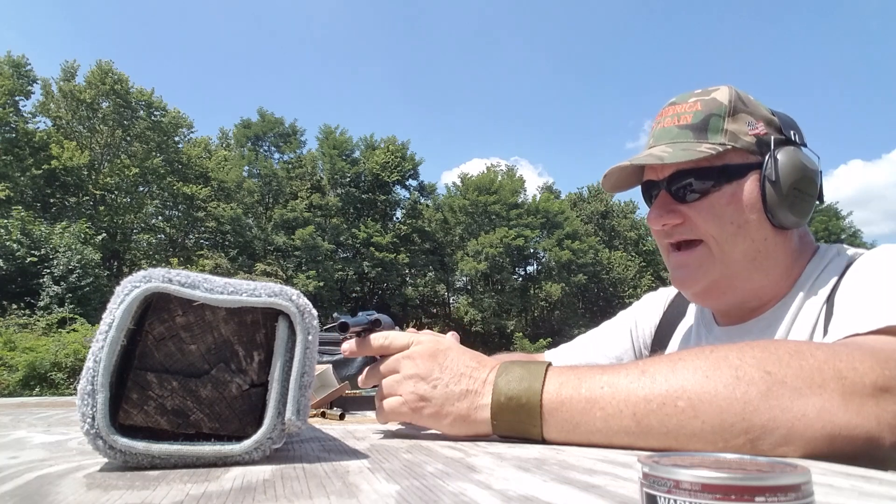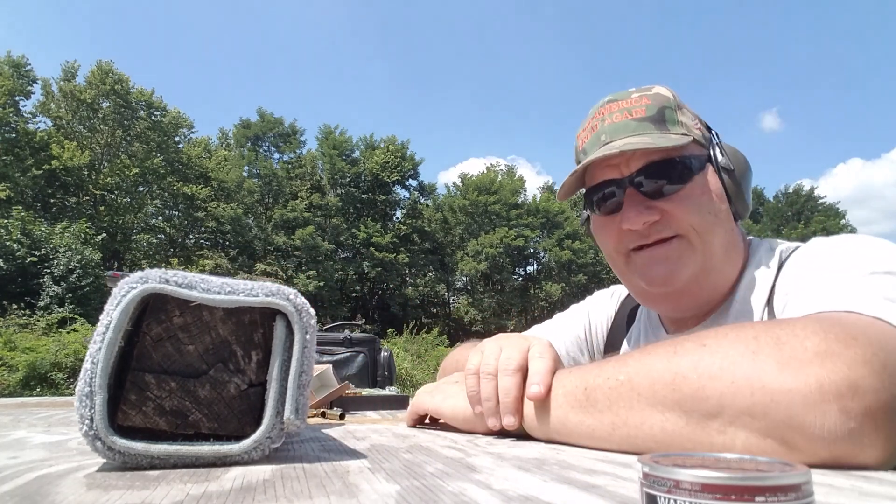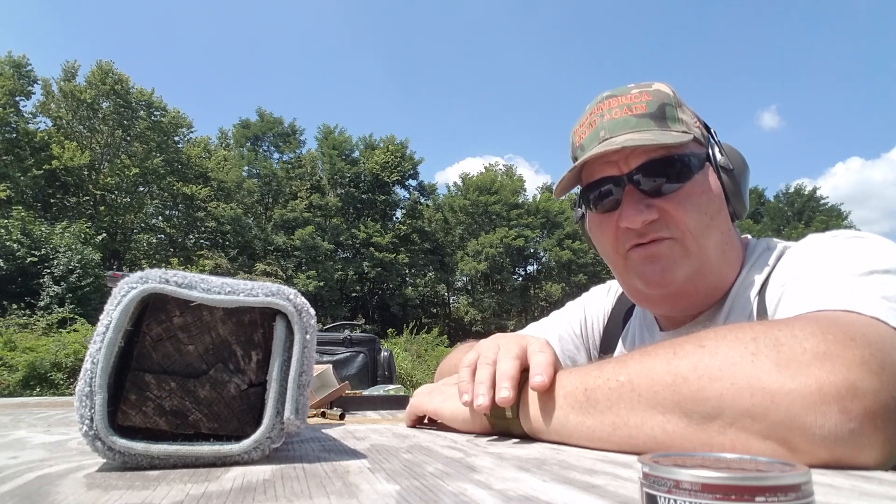All right, then. That's about the size of it — Charter Arms Bulldog. I got this old used gun. Thanks for watching. Keep subscribing. We're going to be giving away an old gun here pretty soon. All right, we'll see y'all.